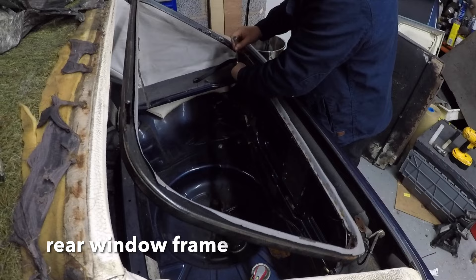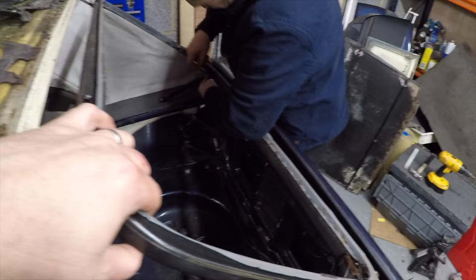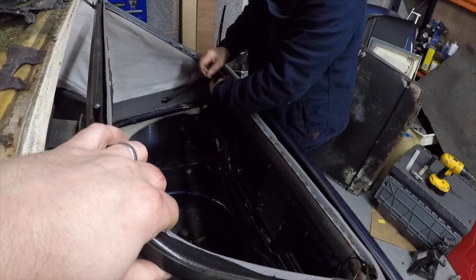So do you reckon our window frame's saveable, Carl? No. Tremendous - it's dead. Another thing to add to the list of stuff. The frame is held in by four 10 millimeter nuts in each corner.